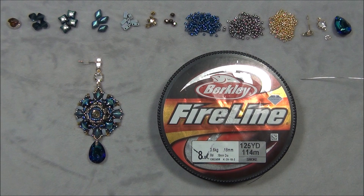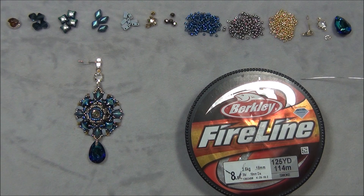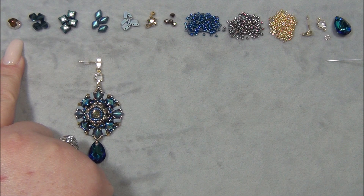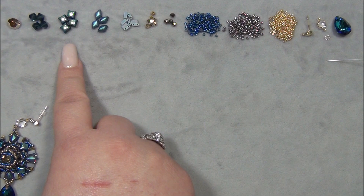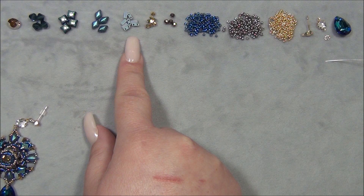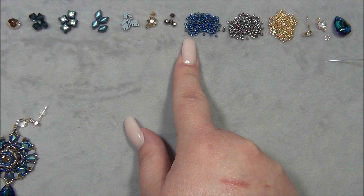Now let's go over the materials list — I'm going to tell you what you need to make one earring, because we can only make one earring at a time, so double everything for a pair. You're going to need four feet of 8-pound Fireline — I'm using black because of the dark colors. You'll need a size 10 beading needle, one 8mm Preciosa chaton, four 6mm Preciosa bicones, four 8mm wide duo beads, and four 5x8mm gem duo beads.